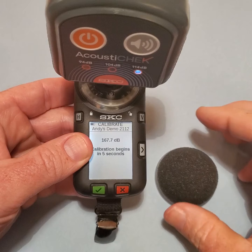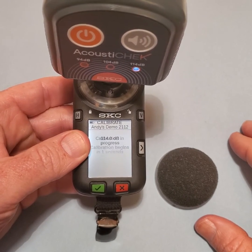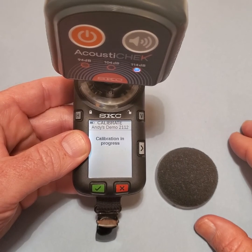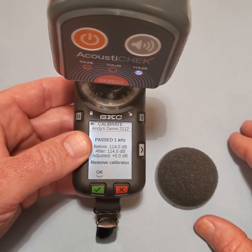The dosimeter will recognize the calibration tone and will begin a five-second countdown. After the countdown, the unit will read calibration in progress. In a couple seconds, the calibration will be complete and the results will be displayed.